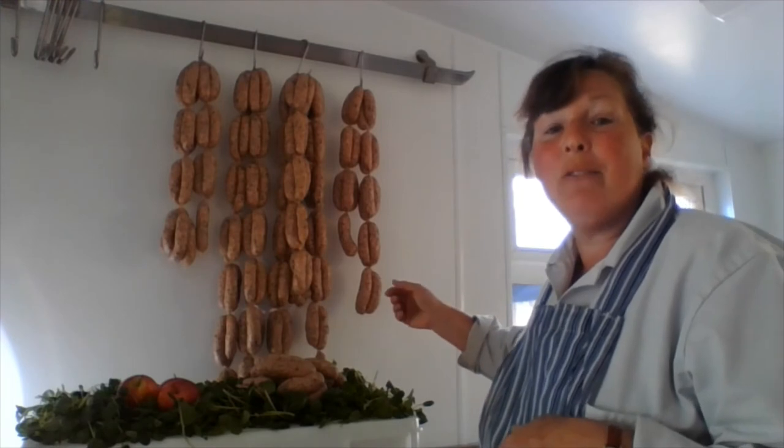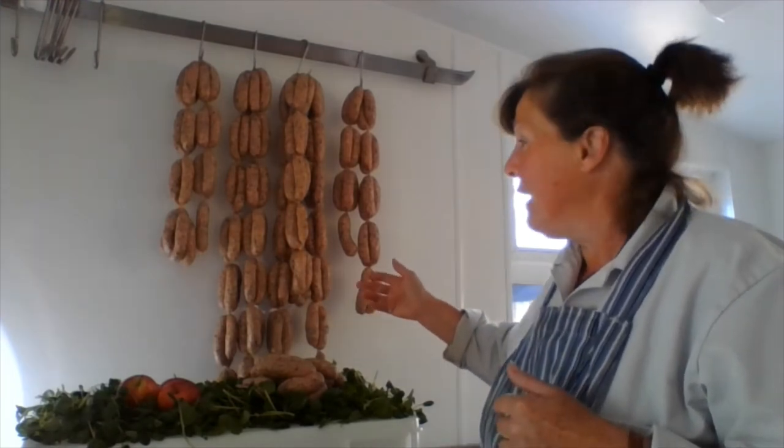We combine that with the shoulder and belly from the pigs because we find that the shoulder and belly gives you a good mix of lean and fat to produce a succulent sausage. We mix the seasonings with it and then we hand tie it into eights, which was traditionally how sausages used to be tied — eight to the pound — and this is what we produce.